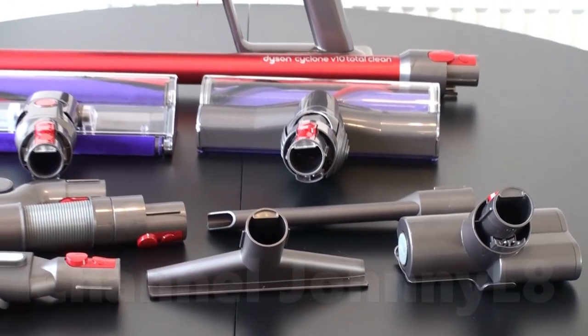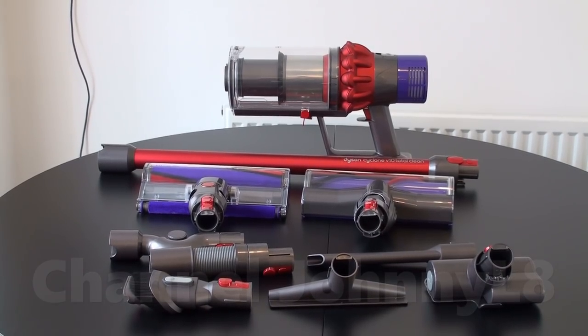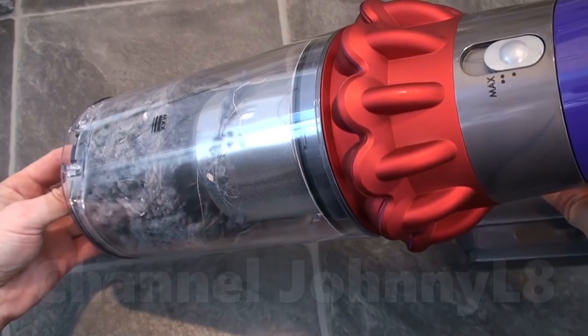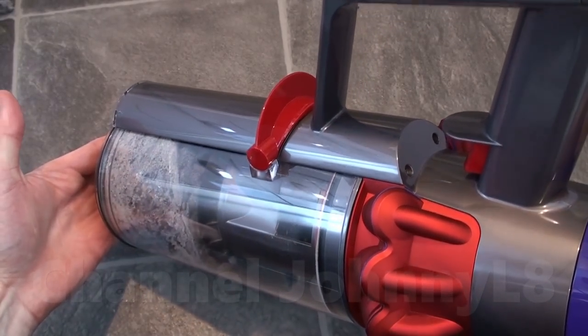This is a unique product on the market and has completely changed and revolutionised how I clean, and I was absolutely not expecting that. I'm not going to repeat anything I mentioned in the main review — you can go and watch that to see the detail. What I will do is discuss a few observations, look at the filters, and show emptying the bin now it's full of real-world house dirt.